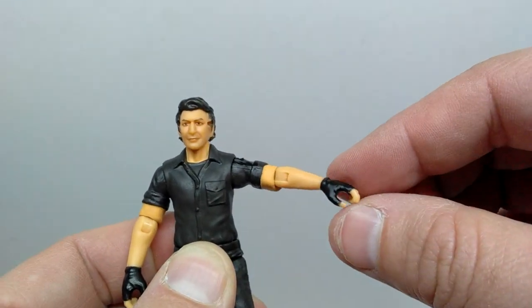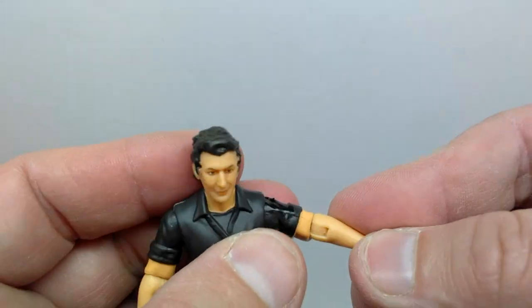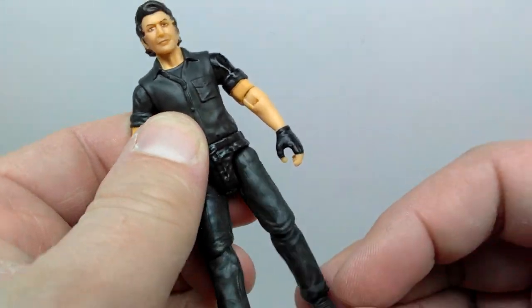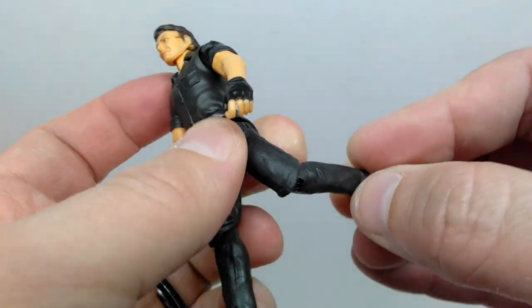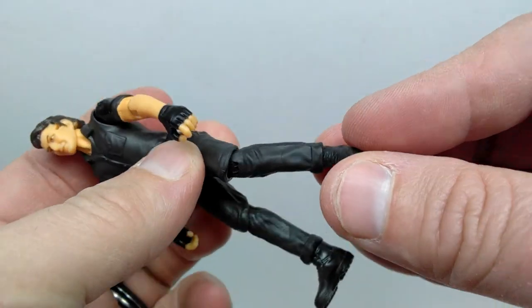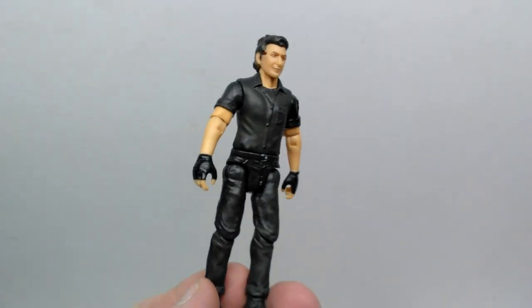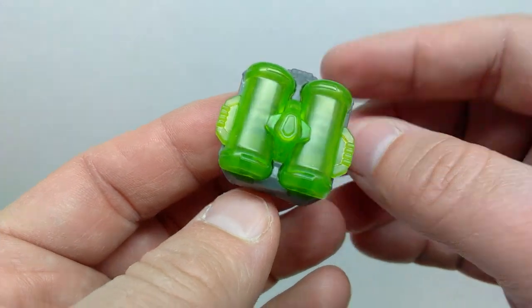The arm articulation is solid — same deal for the elbow, and both shoulder and elbow can swivel. There's a midsection that swivels, hip articulation forward, back and out away from the body, knee articulation — a little stiff at first but very nice once you ease it in and get it moving — and you can also swivel the knee. Pretty decent articulation overall; Ian definitely looks really good.